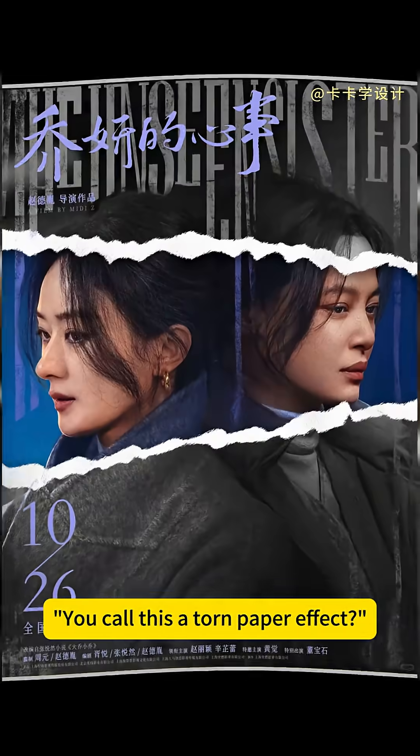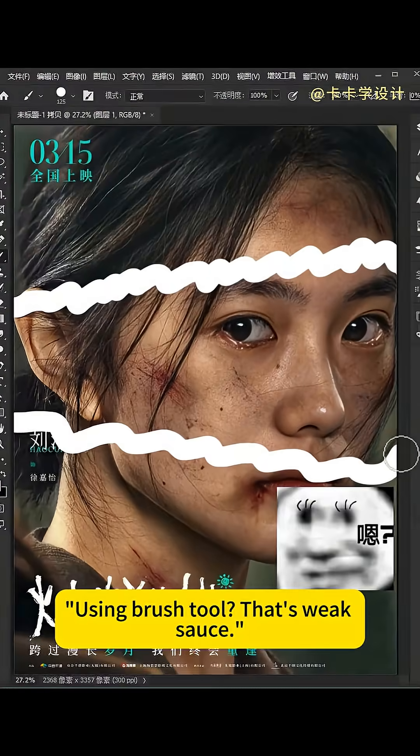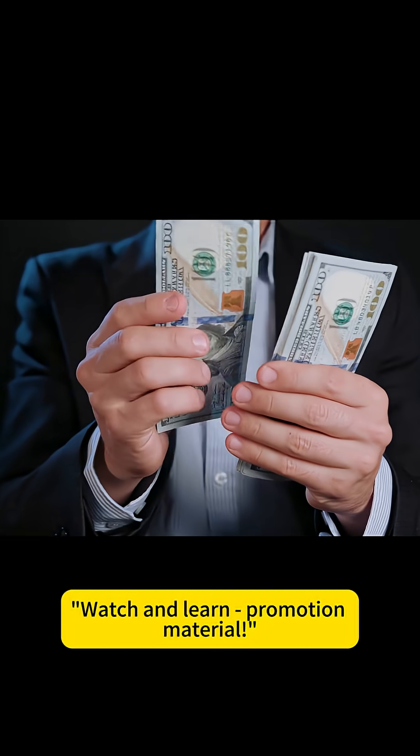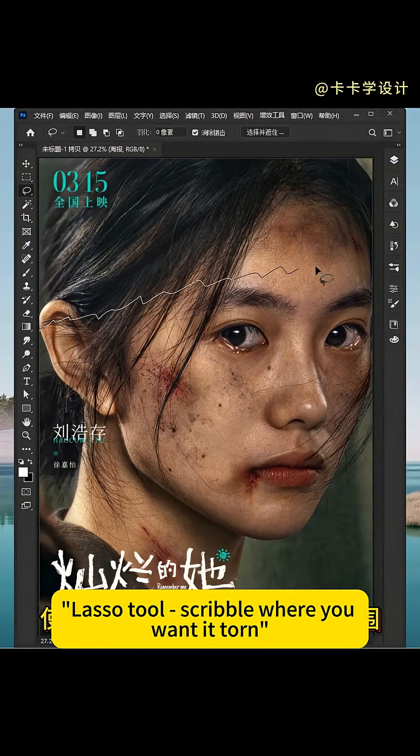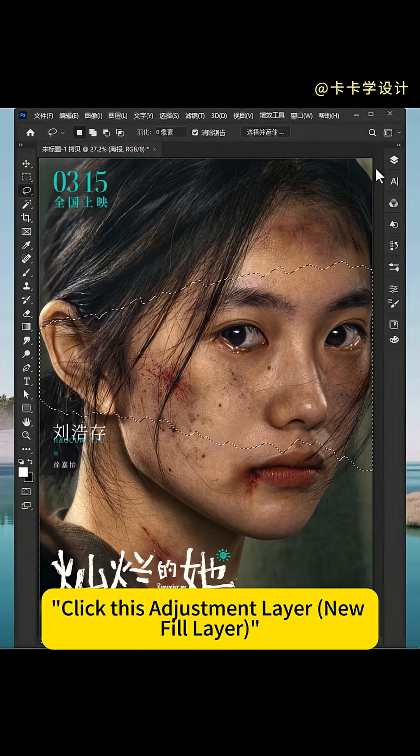Stop the cap — you call this a torn paper effect using the brush tool? That's weak sauce. Watch and learn. Step 1: open your poster in Photoshop, use the Lasso tool to scribble where you want it torn, then click the adjustment layer.